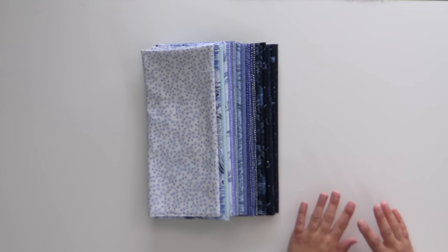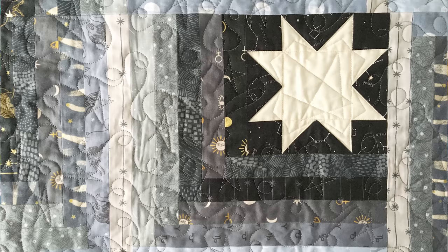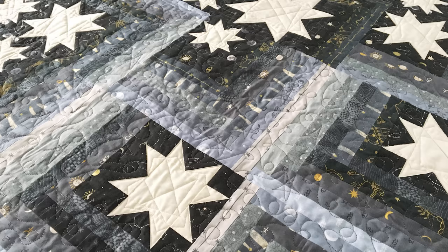Dear Stella came out with a new line that is all celestial, and this time instead of in shades of gray we're going to do it in shades of blue. You're going to get enough fabric so that you have enough extra to be able to create the fade as you're going out with the log cabins. I've done a digital version of the quilt so you can get an idea of what it's going to look like, and it is stunningly fabulous.